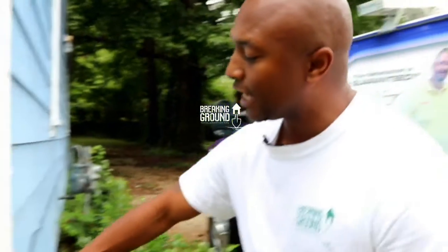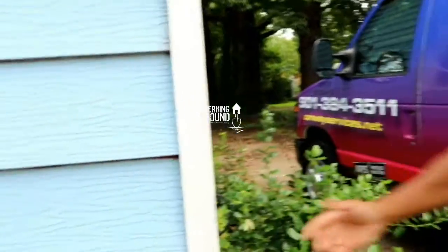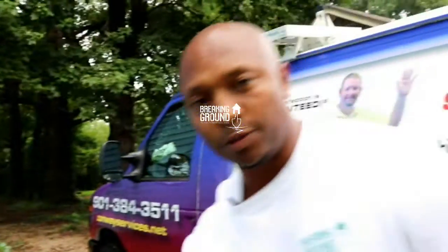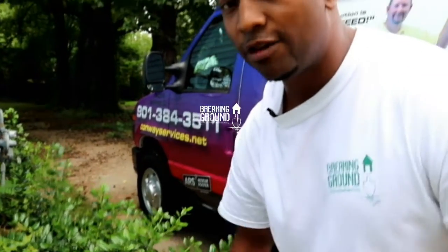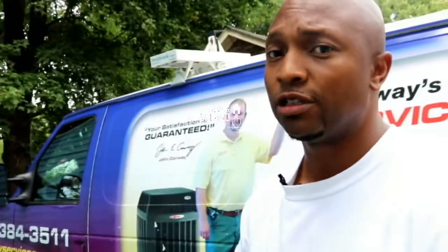If you have to come back and scrape this chipping and flaking paint before you repaint it and it ends up on the ground, make sure you pick it up from the ground. Because when the inspector comes, if they see the chipped paint on the outside on the ground, they'll fail you for it. So get it up off the ground once you scrape it off.